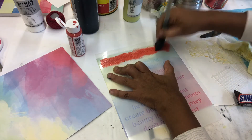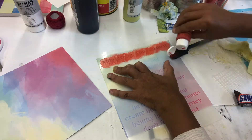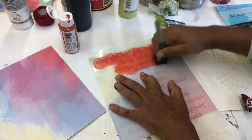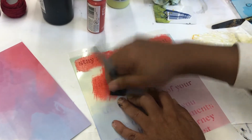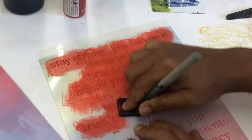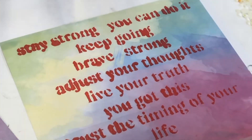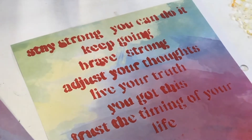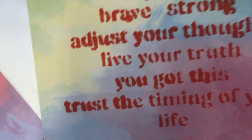I wanted the words to pop so she can be strong and brave and keep going. As I add the colors — I'm just blotting it on, not going for perfection. You'll see how I correct that as my process develops because I go with the flow. I don't know what I'm going to do — it's like my own little journey with this project, thinking of my girlfriend. Wow, this is made for her and I didn't even plan it.